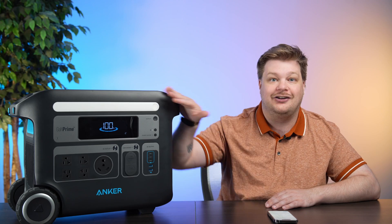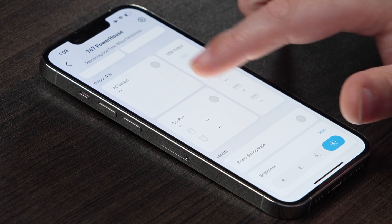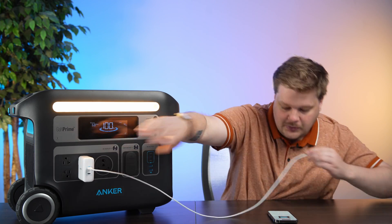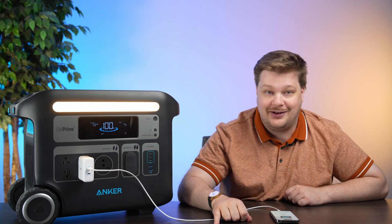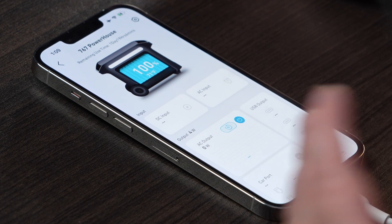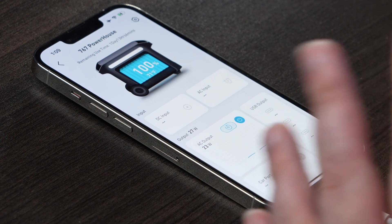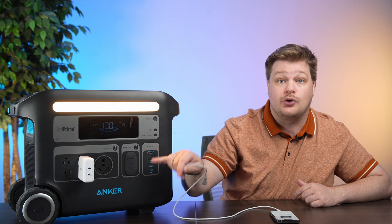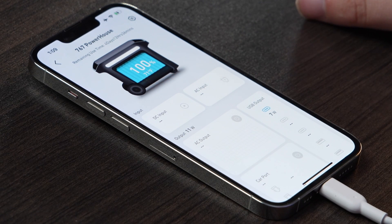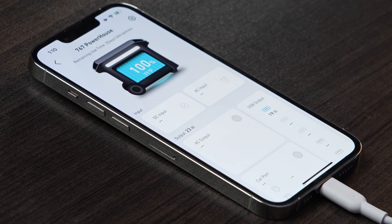Let's test how the app responds when something is plugged in. We plug into an AC port and turn that button on — instantly it recognizes the AC is going and starts showing remaining use time, which is really useful. I'm only charging an iPhone, so I'm using about 22-24 watts. Let's switch to the DC input — it instantly recognized that too, no problem. This thing is super fast and snappy. I love an app that works as intended. That's pretty much it for the 767. I think it's great value.